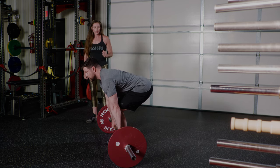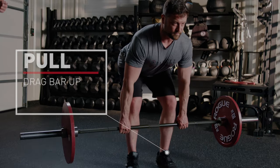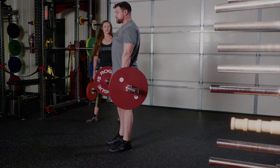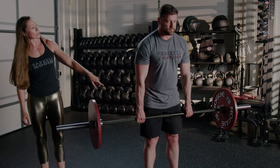Now take a big breath in and press into the floor to move the bar up your legs. To set it down, bend at the hips first, and then when the bar passes your knees, bend your knees.